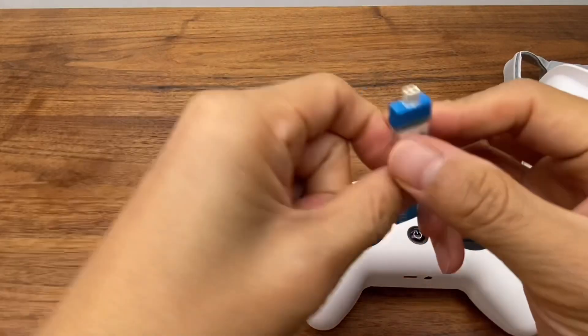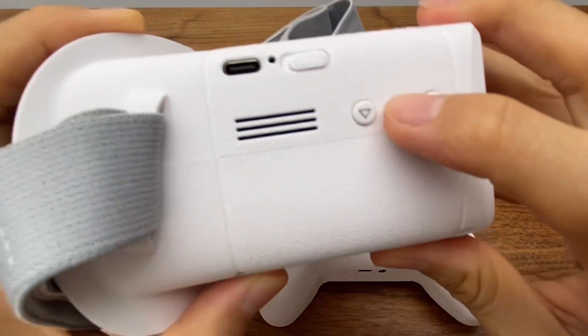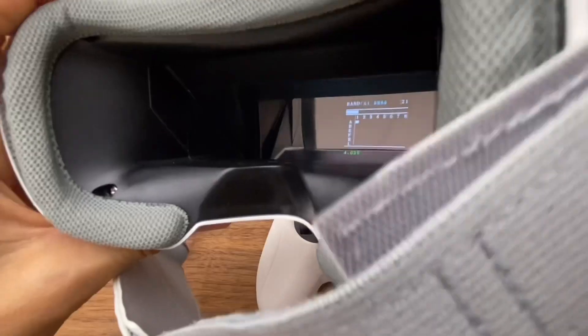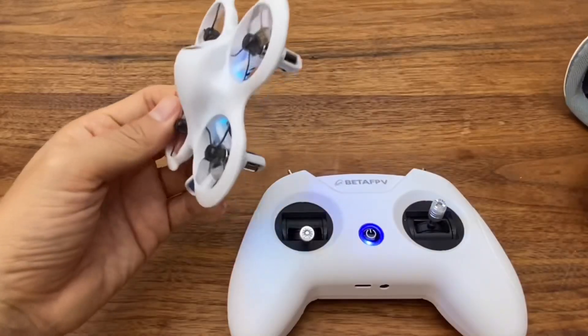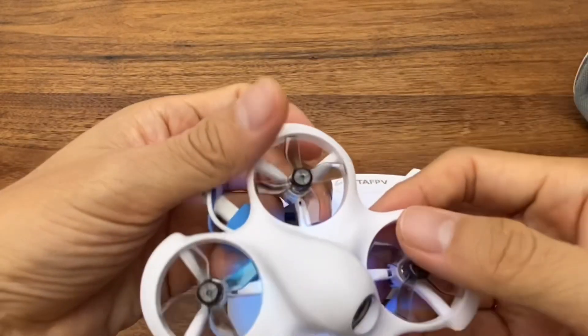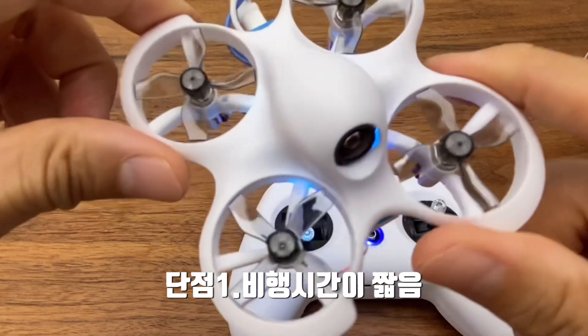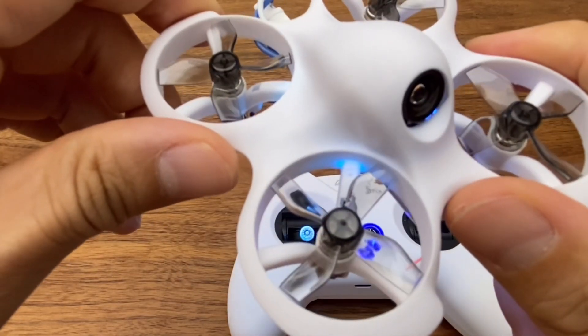Now I'll show you a demonstration. The drone is on the right side. Press the S button for about 1 minute, then the drone powers on. This is a good way to check the drone's quality. The main downside is that flight time is relatively short — just 4-5 minutes, which is quite brief.